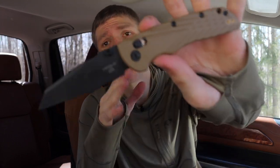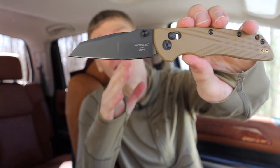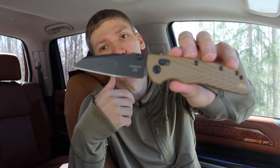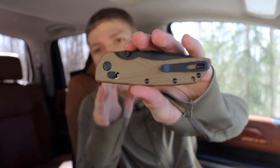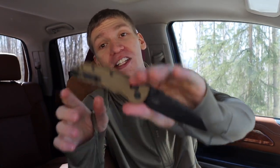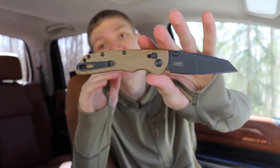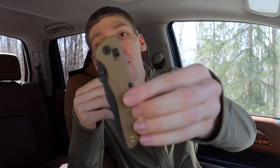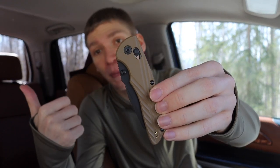Next up is the Hogue Deka. This was one of the first heavy recommendations that a lot of my subscribers made — they said hey, you gotta check this knife out. I honestly love the Hogue Deka. For no other reason, you guys probably know I'm not a large fan of Benchmade knives, and this thing is like the unofficial — or maybe official — Benchmade Bug Out killer. It is designed from the ground up specifically to compete with the Bug Out.